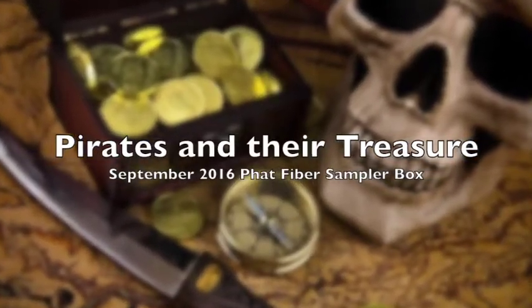Welcome to the September Fat Fiber Sampler Box Preview Video. This month our theme is Pirates and Their Treasure, and this box is an absolute beautiful treasure. We've got golds, jewel tones, skull and crossbones, all kinds of wonderful things from in and out of the ocean, buried treasure, sunken treasure — it's absolutely wonderful. Yo ho mateys, pirates and their treasures.